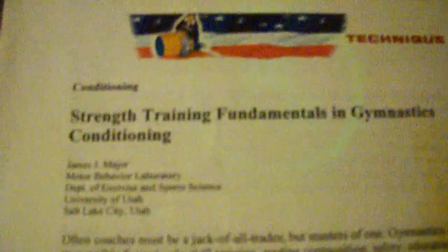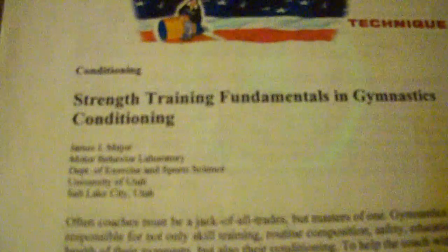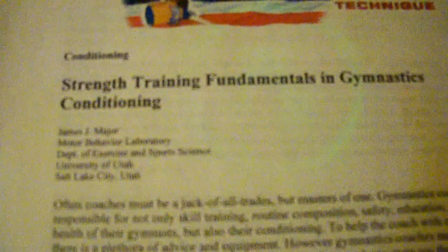This was put out by USA Gymnastics back in 2008, and it's just a general guidance for strength coaches and gymnastics coaches as to what kind of fundamentals go into developing a strength program and a lot of the various theories that are still relevant to this day. I'll just kind of skim through the pages a little bit.